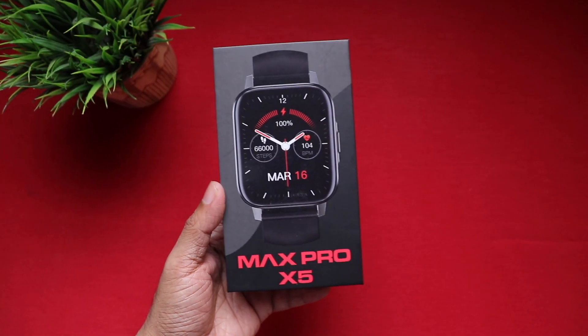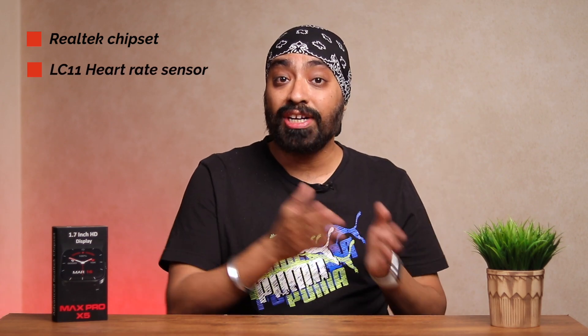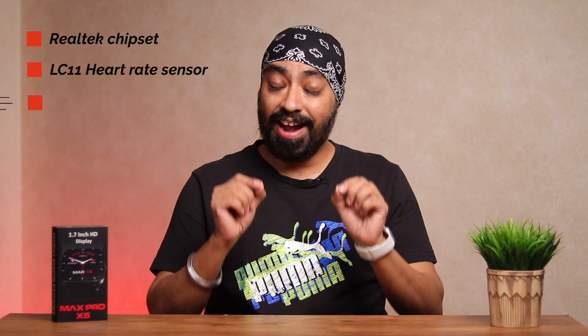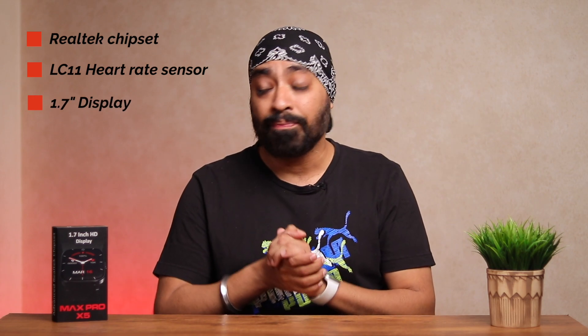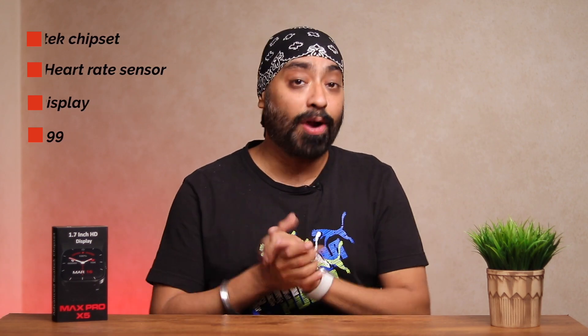Hi there, so today I've got my hands on Maxima's newly launched Max Pro X5 smartwatch and there's so many exciting things about this one. Firstly, Realtek chipset, advanced LC11 heart rate sensor for more accurate heart rate and SPO2 readings, and a huge 1.7 inch display. It's priced at just $2,999 which seems like a really promising deal. So let's quickly unbox it — we'll see how it looks, how it performs, and I'll let you know if this one is worth your money or not. Let's begin.